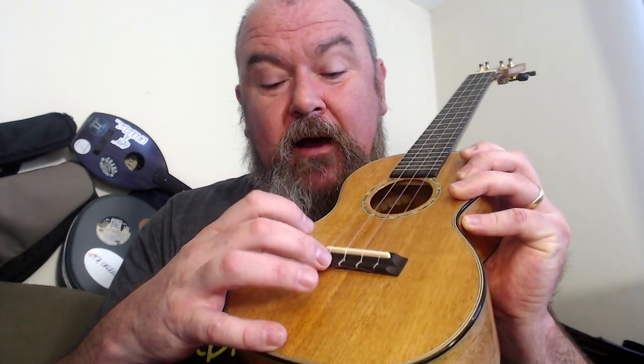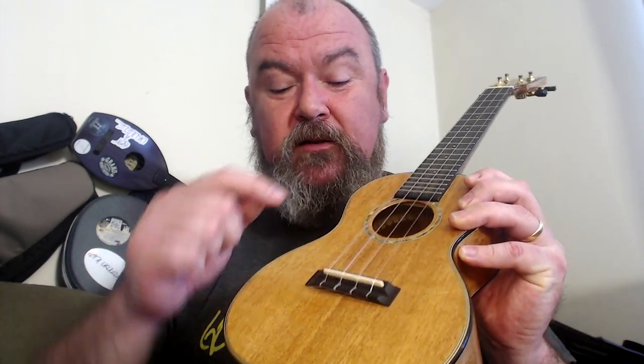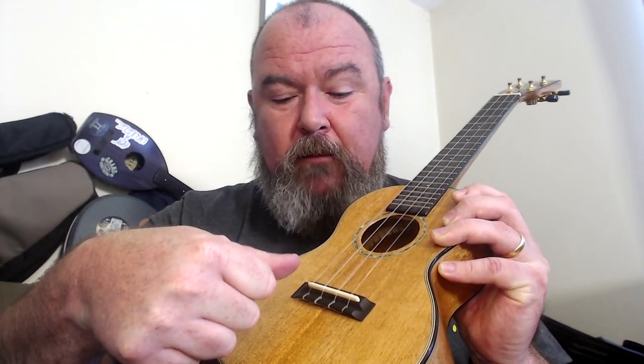This part of the ukulele is called the bridge, and that's what the whole thing is called. This is a tie bar style where the strings are tied onto the bridge, but you'll also get styles where the strings go inside and are tied off inside the instrument. Slot styles where you put a knot at the end of the string and it hooks into the slot. And also those ukulele bridges that use pins to hold the strings in. They all do the same thing — they tie the strings off at one end.